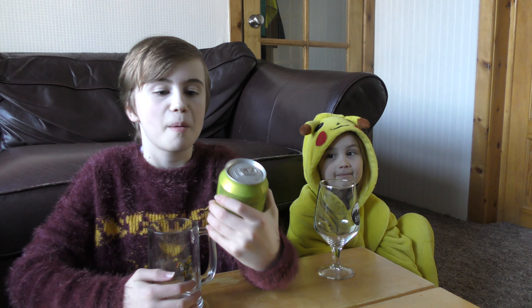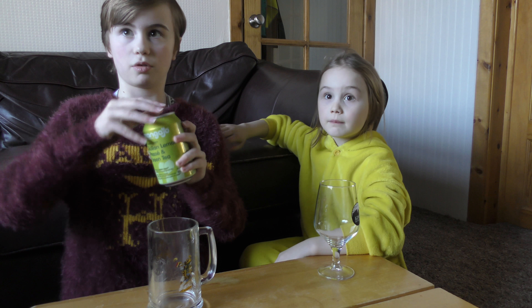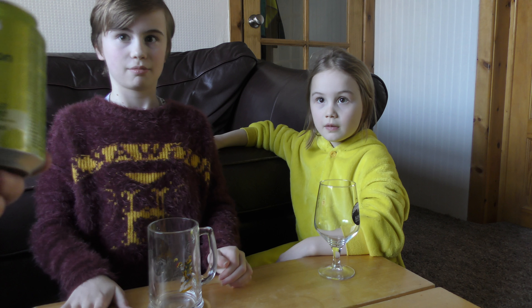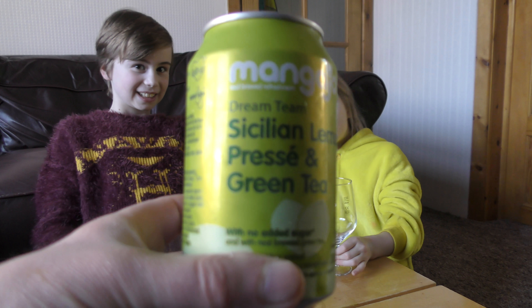Hey guys, welcome back to Molly Mae Gaming! Today we have Manga Drill real brewed refreshment, Sicilian lemon, and green tea. So yes, we're gonna try it!